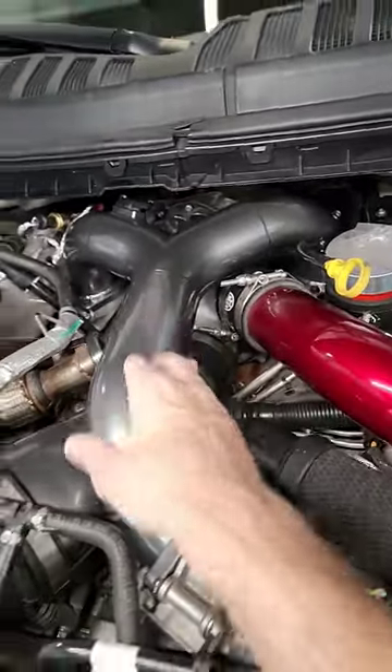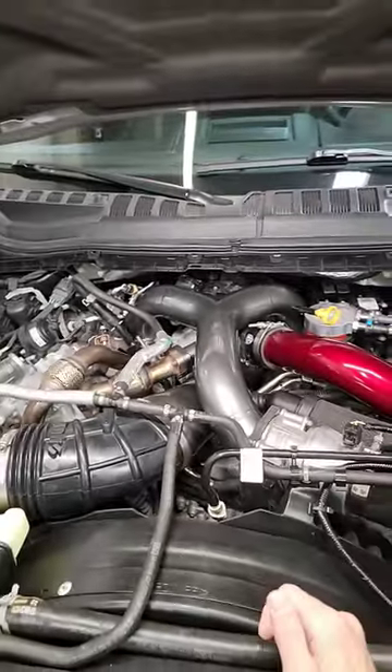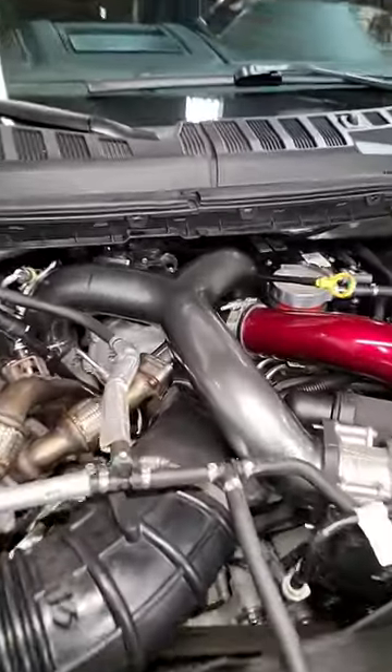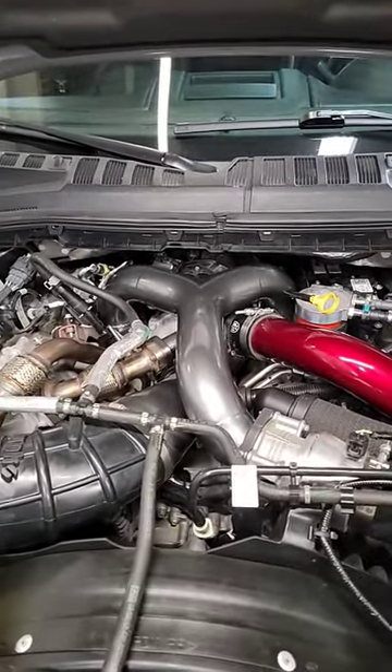This is a really nice piece. This is the second one I've installed. If you guys have been following the channel, we installed a blue one on one of our clients' trucks. And now we have another client who opted to get the pusher intake manifold for his 6.7.